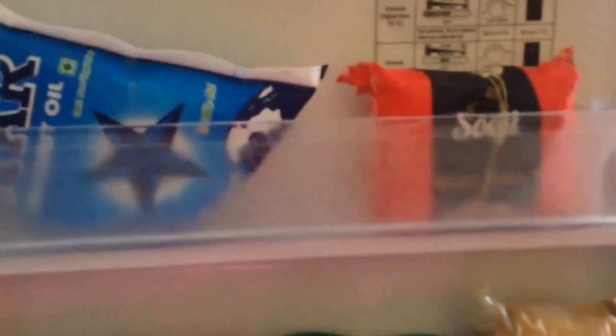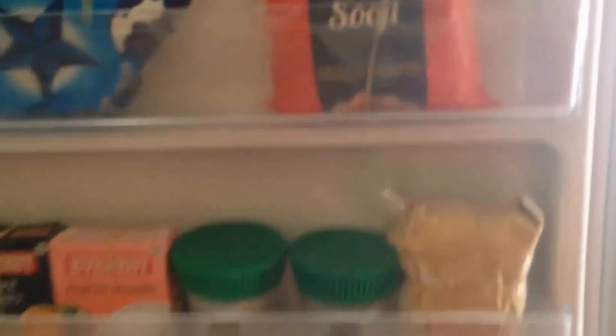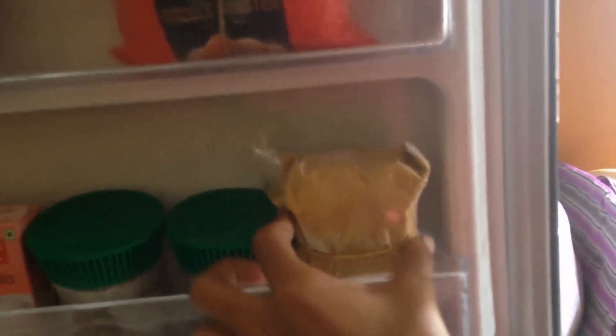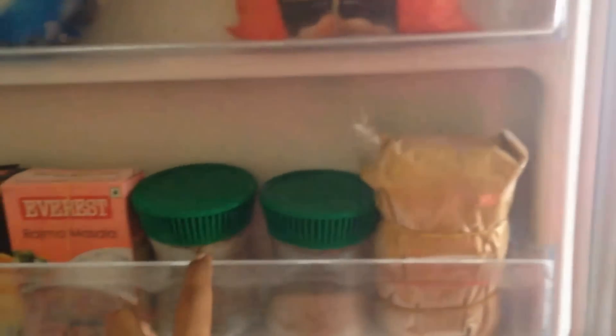The side door has things like coconut oil — I freeze it because we use only coconut oil, and if kept outside for a long time it gets a stinking smell. Then there's suji, which can also get spoiled, so it's in the freezer too. There's also idli chutney powder made by my mother-in-law — it has great taste and I keep it in the freezer to stay fresh.